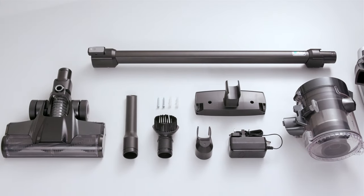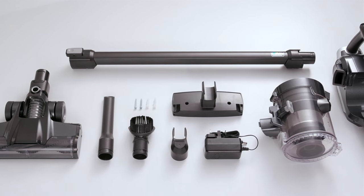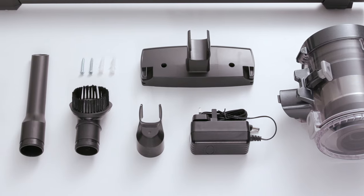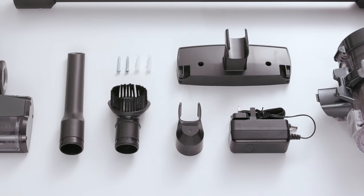Inside your VAX Blade II Max box, you should have the following items: handheld, dirt container, reach wand, powered head, charger, wall mount with two screws and wall plugs, a crevice tool storage caddy, a crevice tool, and finally, a dusting brush.